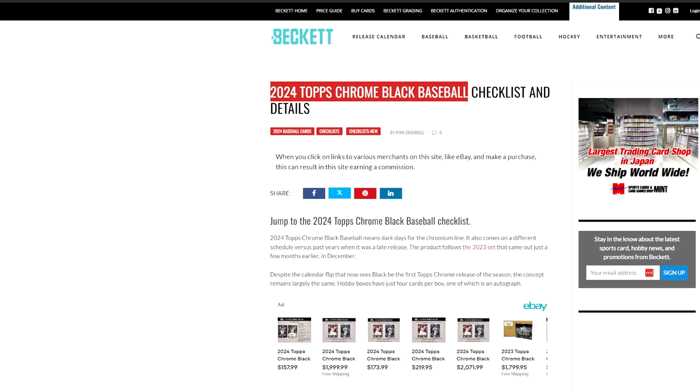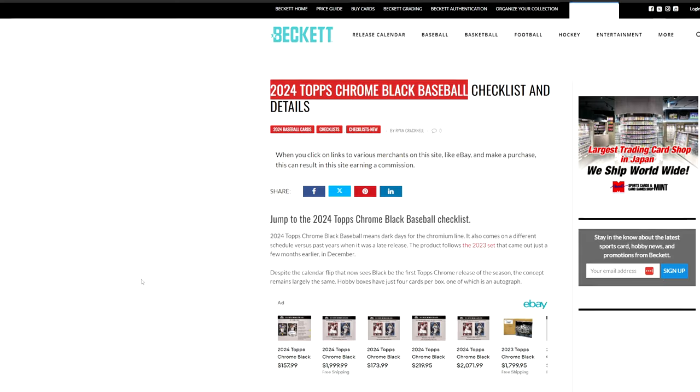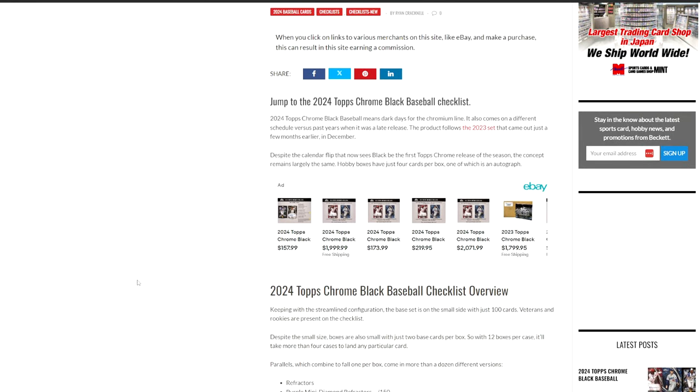The last few years it's been the kind of the end-of-year product. The 2023 set came out in December, so just a few months ago we saw 2023 Topps Chrome Black. So they are releasing it early this year.